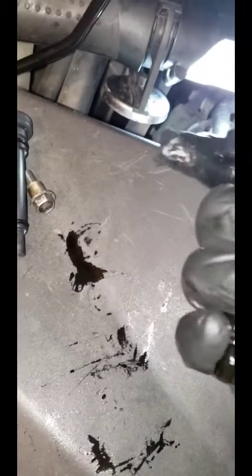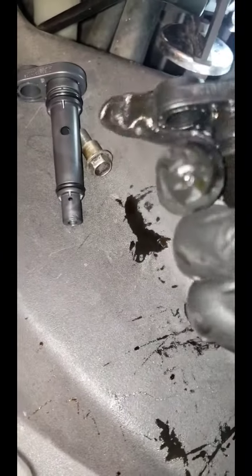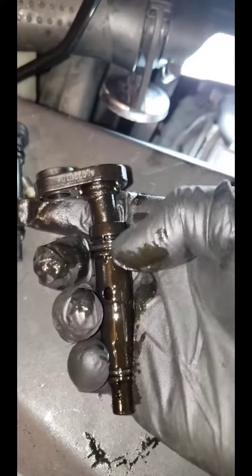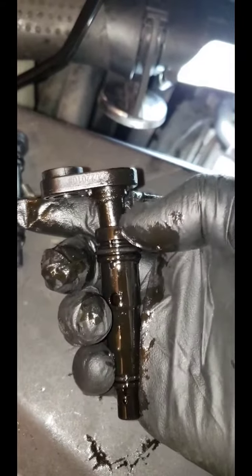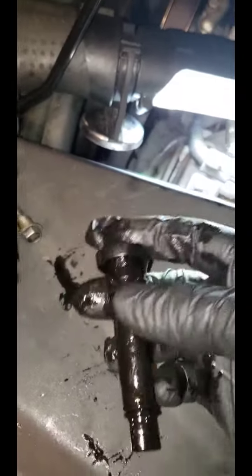This is the thing right here — it's supposed to be together, but when I tried to pull it out, this part broke. The top part got stuck on the engine, so I had to take it out using something that's not a tool. Anyway, this is the old one and this is the new one right here.